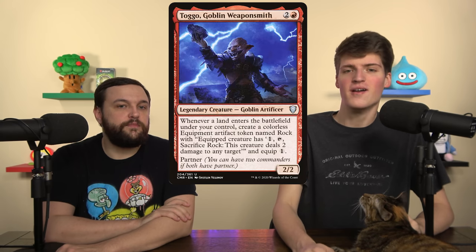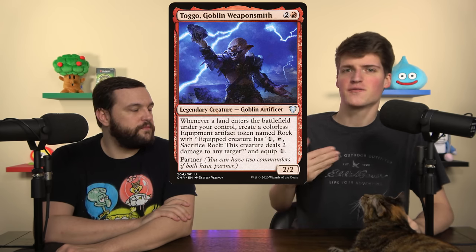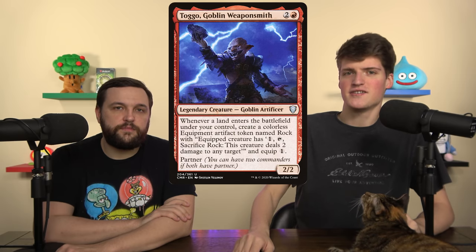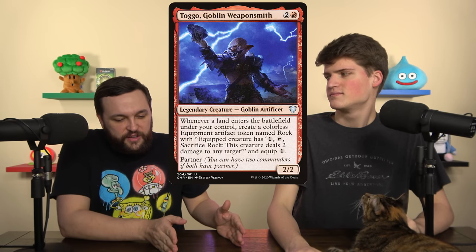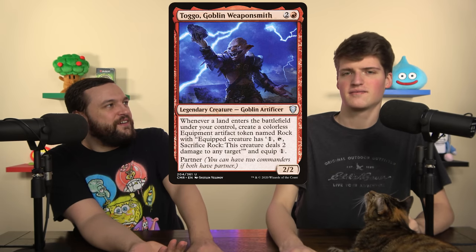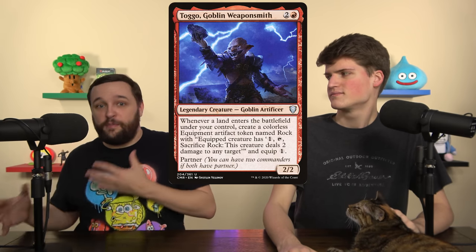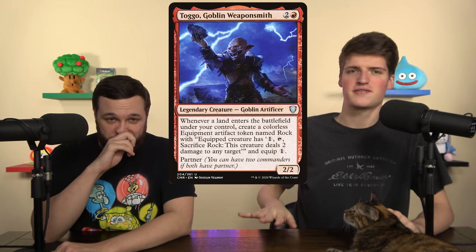Tago, Goblin Weaponsmith landfalls to make disposable rock tokens, but they're equipments. So for just one mana you can modify a creature you control and have a rock left over. It's not bad to equip three rocks and just pass. Tago is a creature that every land drop turns into a new permanent that does something, and that something is modification for this deck. Three mana sorcery that makes one rock is terrible, but Tago does it for free as a land trigger.